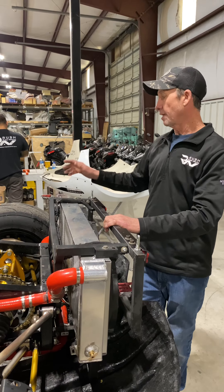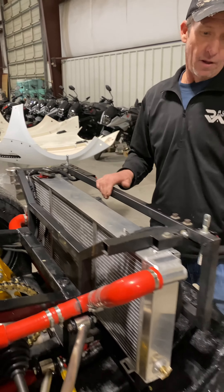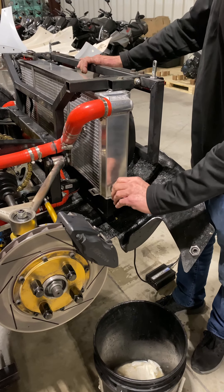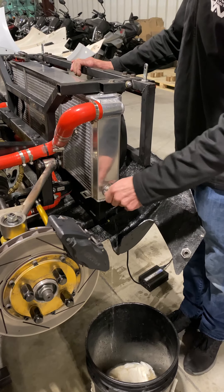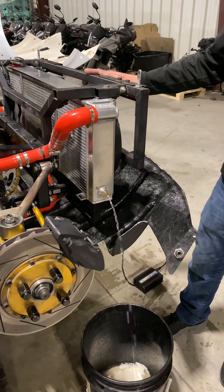So step one, let's get the radiator cap off. Set that aside. On the left side of your bottom radiator, there is this valve here and you can open this. Make sure to have something to catch the water. We're just going to let this radiator drain completely.